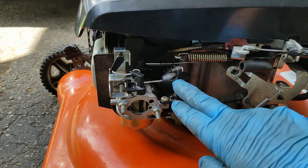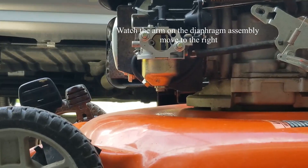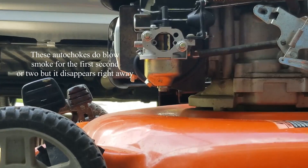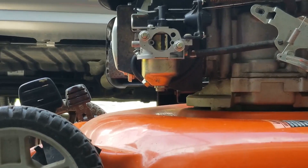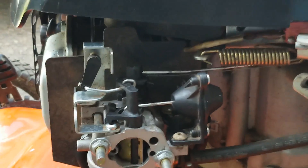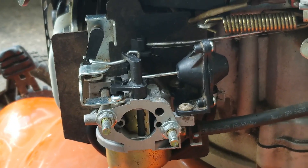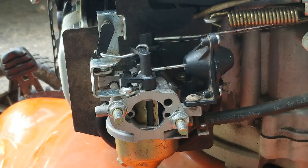Alright guys, so I swapped out the diaphragm assembly — we're going to see how this reacts now. Hopefully you noticed this arm does move. It just moves enough to open this choke plate just enough so that it allows a little bit more air in to mix with the fuel. And that was just enough to actually get this thing to stop running so rich for the first two or three minutes.